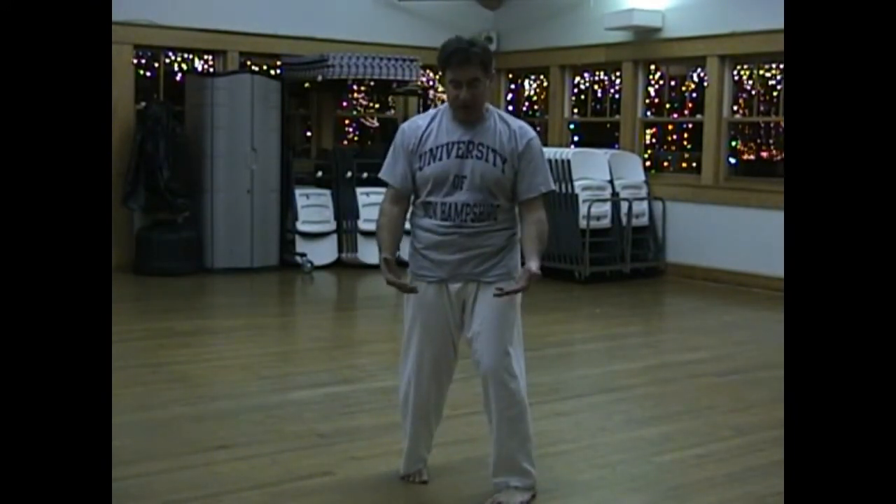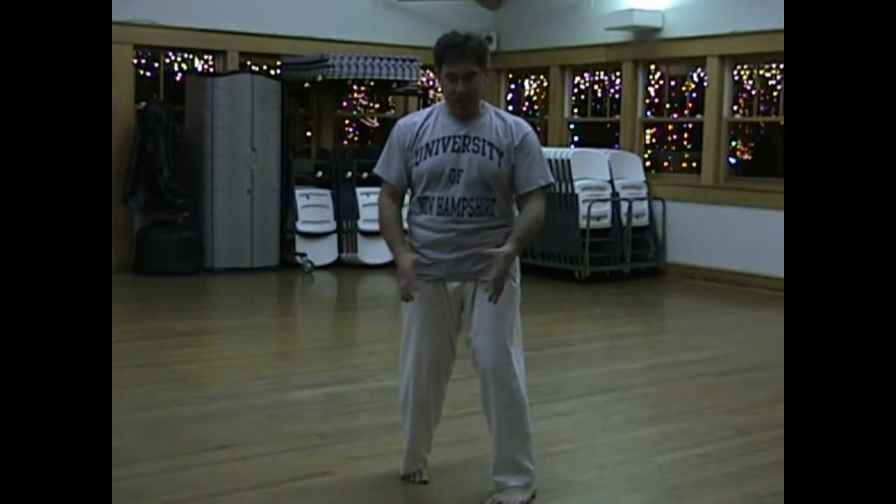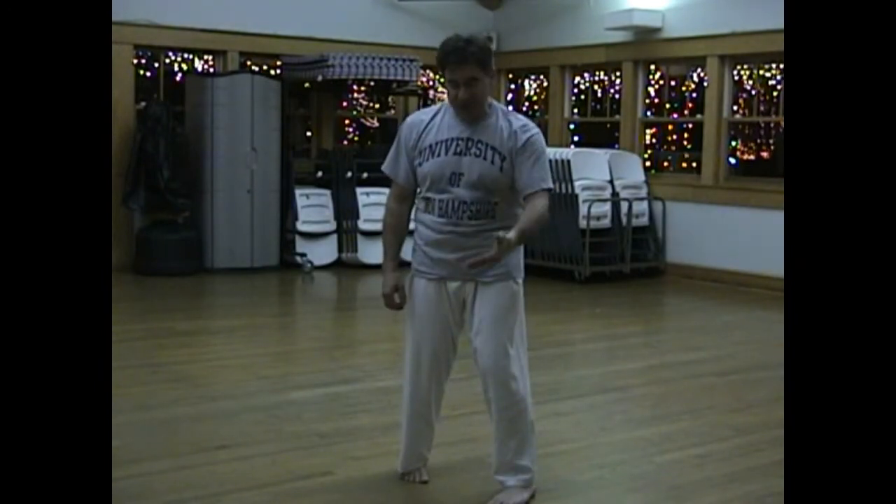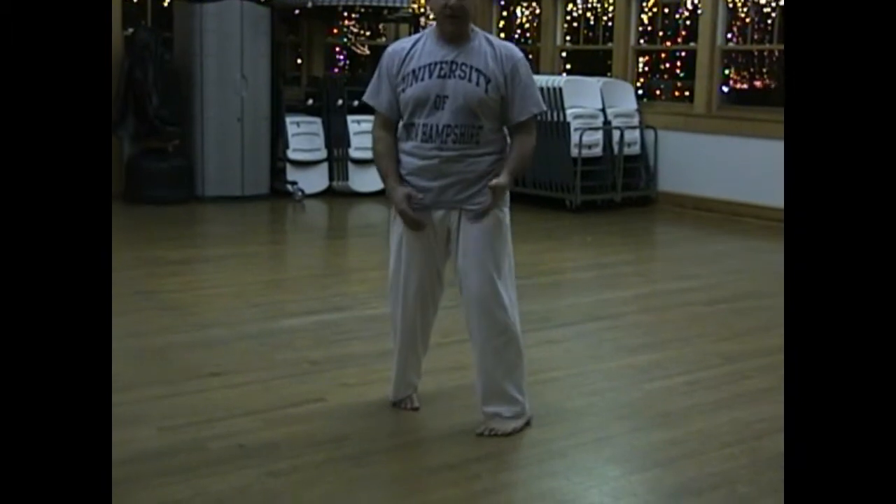First is your stance — your contact with the floor or surface — which is where the seat of all power comes from. It's the very first thing that you're taught; the most basic, primal movement is your stance.